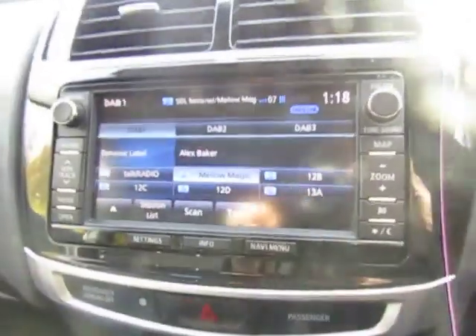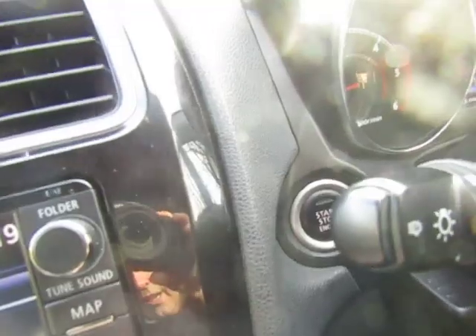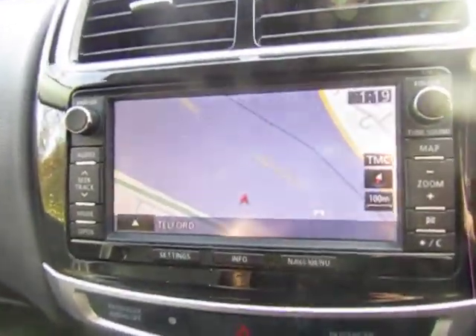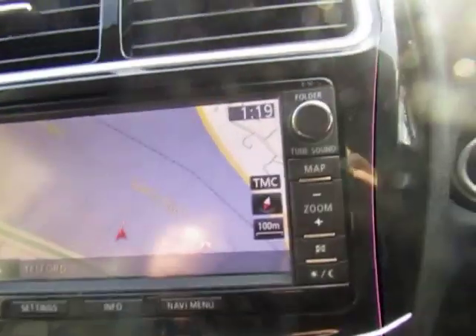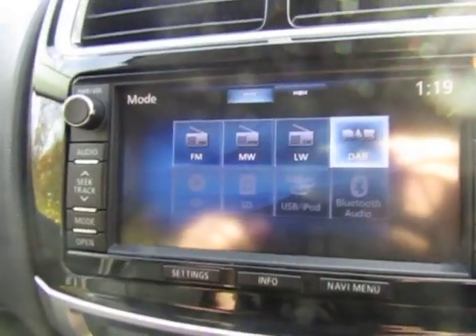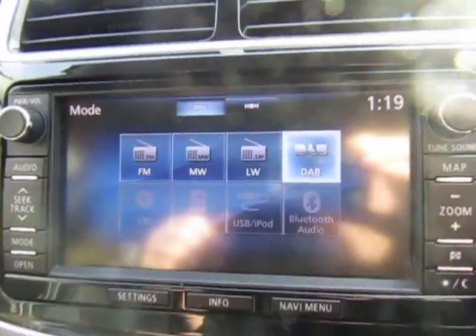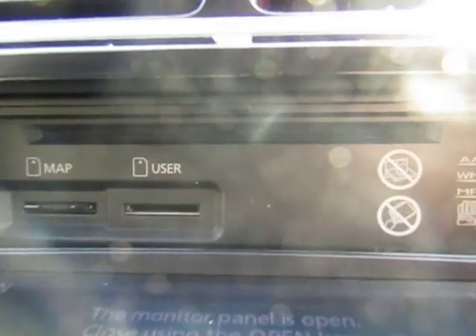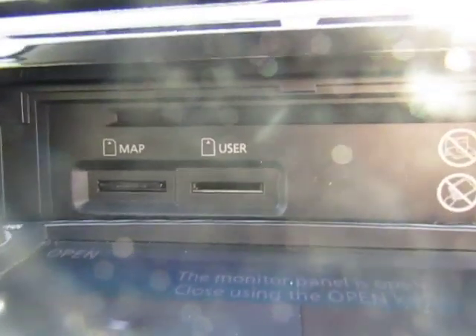Cockpit-wise you have your media centre with satellite navigation so you can set all your destinations. You've got your map and all your radio stations with DAB. The front panel opens out and you've got a CD player in the back and an SD card slot to load music on as well. It's also Bluetooth audio compatible.